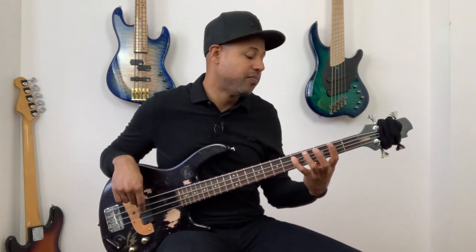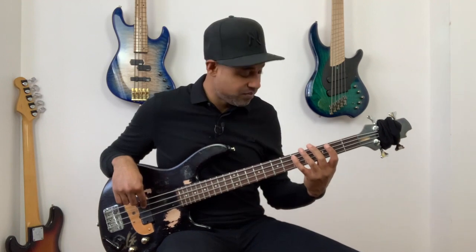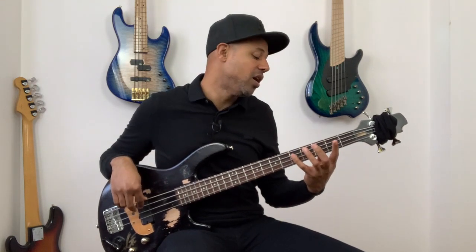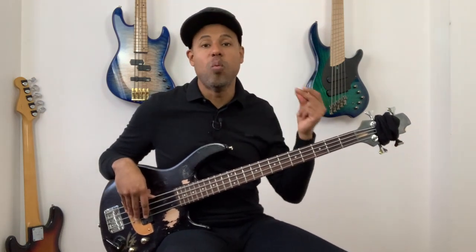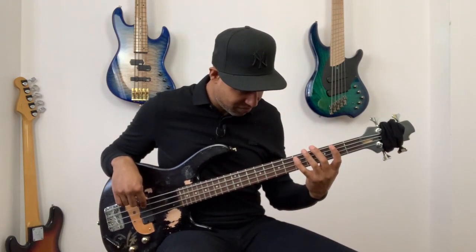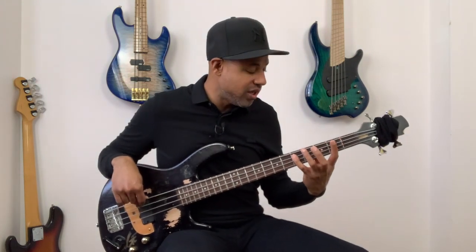Okay, that's beat two — two eighth notes. So if I'm going from the beginning: one, two, and. Again, one, two, and.